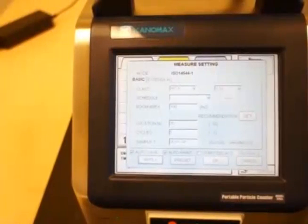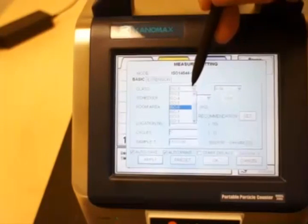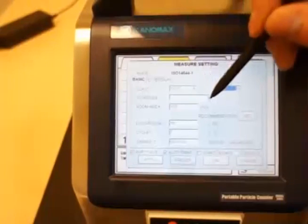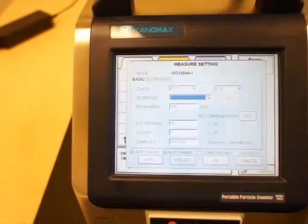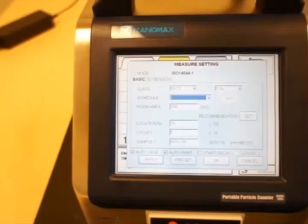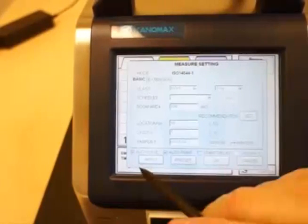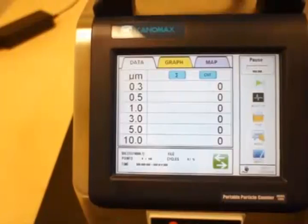You also have the option to measure in ISO mode — for example, the ISO 14644-1 standard. You can enter the class of the room you want to measure, set the individual particle size, room area size, and measurement locations. In this mode, you can set a map so that each location is notated, and when you reach each measurement location you can set the instrument to measure there. It will store that location. You can also set how many cycles and how many samples you want, then hit apply and it will store the configuration. Then you're ready to do the measurement.